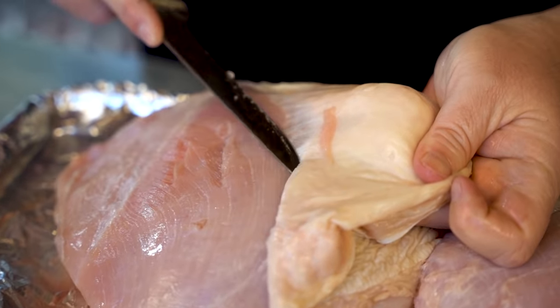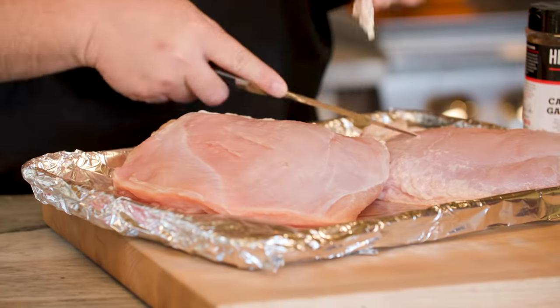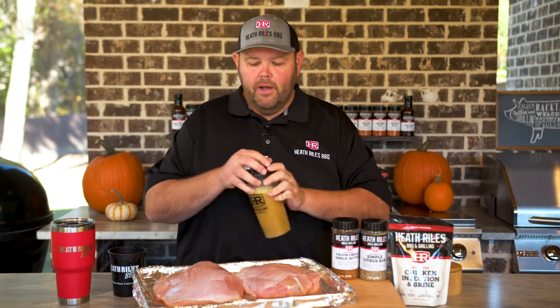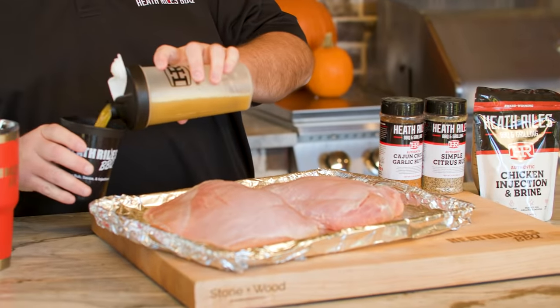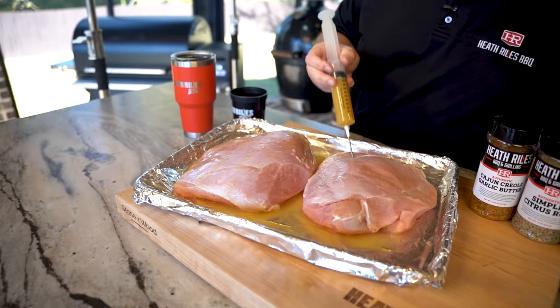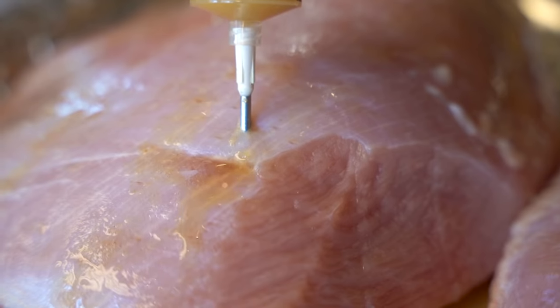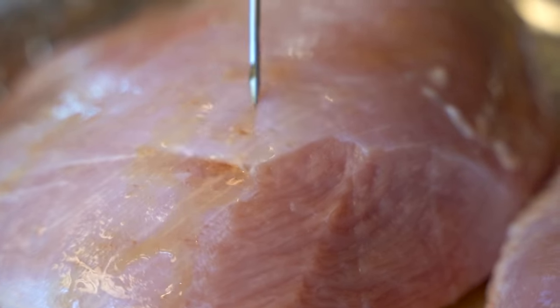Now that we've got the fat removed off of our boneless turkey breast, I've got 16 ounces of water and a quarter cup of my chicken injection and brine. I just got this mixed up in a shaker cup. Now I'm going to pour it up in one of my cups so I can inject it. Just put about eight ounces in each breast.